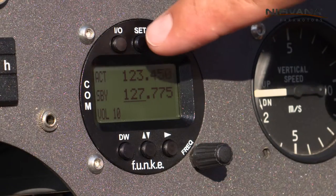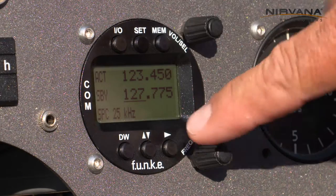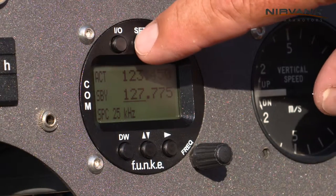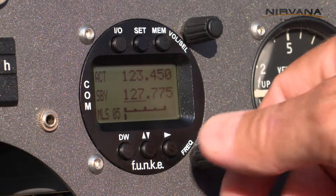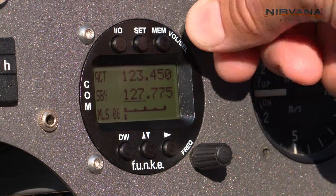To set up the radio, press and long-hold the set button. The radio switches to the configuration menu. To choose between the settings, use the set button. Set the MLS and using the volume knob, put the desired settings.